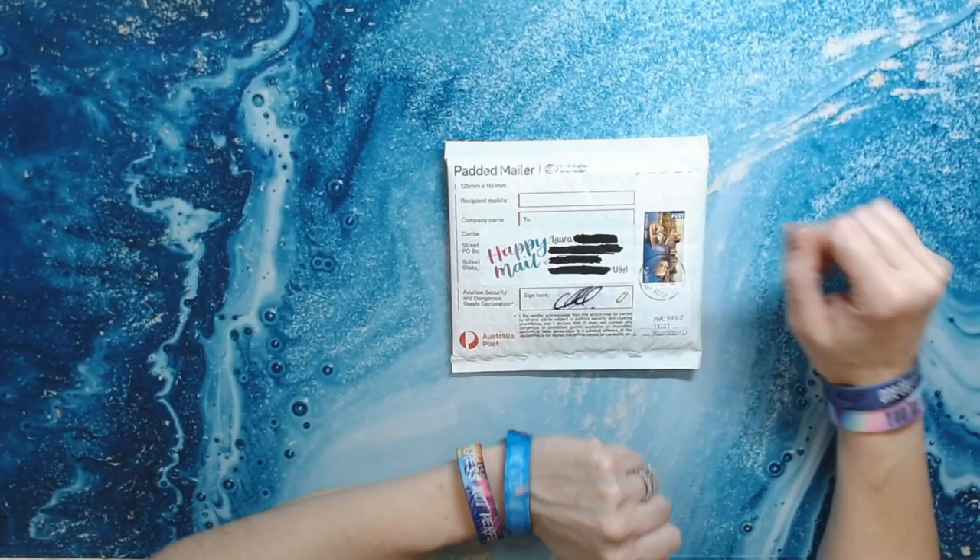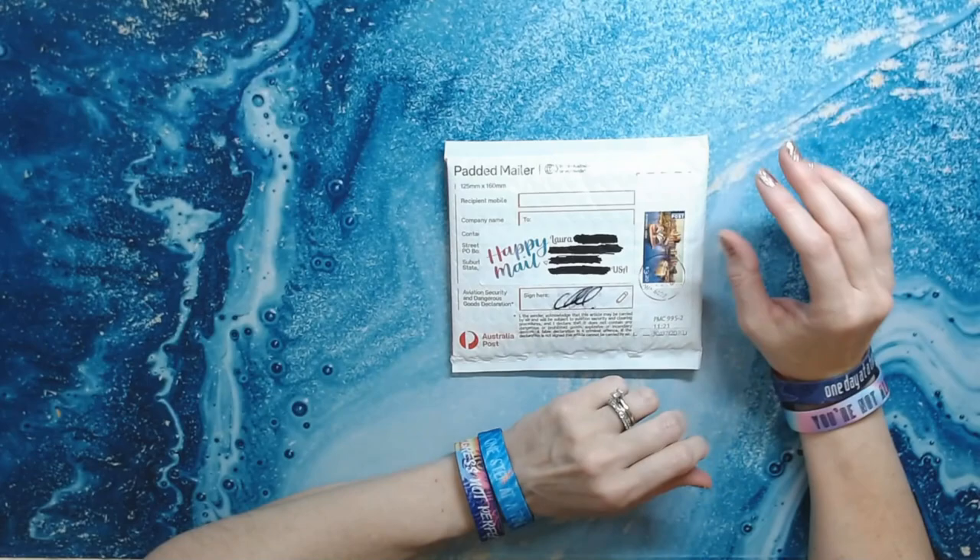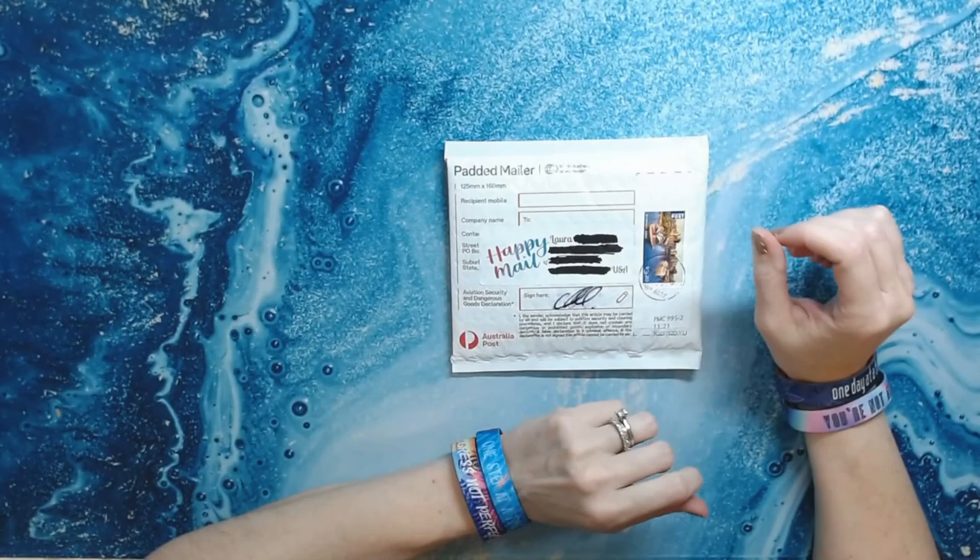Hey everyone, welcome back to Anxiety Art Adventures. Today is a hodgepodge of things that I've gotten in the mail over the last week or so, and I figured I'd just go ahead and show them to you all at once and knock it out.